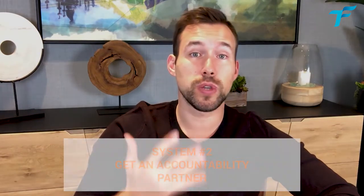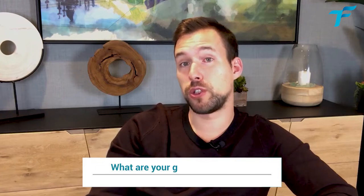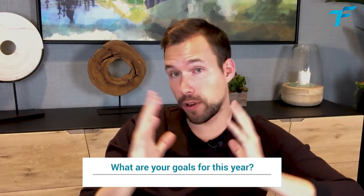The second system is to get an accountability partner. One way to create accountability is to write your goals or resolutions somewhere visible to other people — like a comment on a YouTube video, like this one. Write in the comments what your resolutions are this year. If you're truly serious about your resolutions, it's not a problem to write them down and let everyone know.